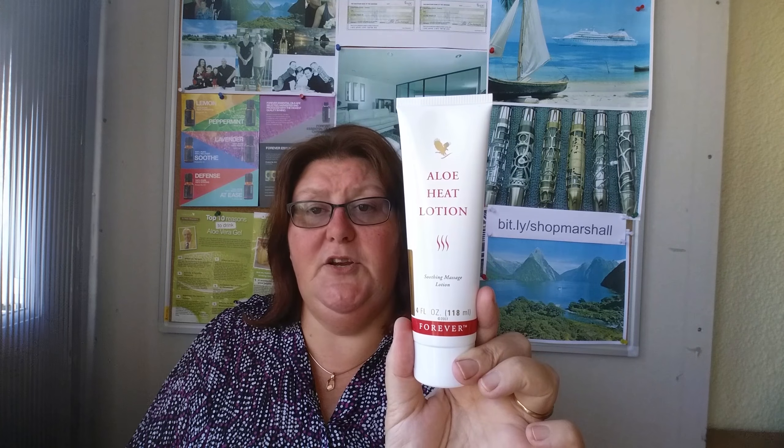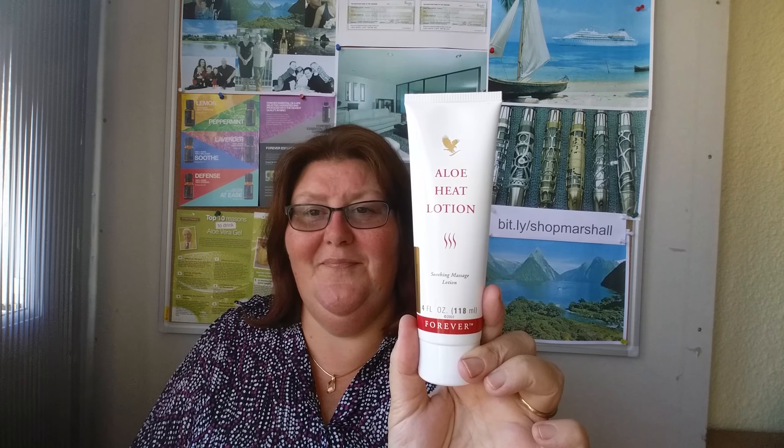So Aloe Heat Lotion — one of the things that I can't be without. What about you? Thanks a lot.